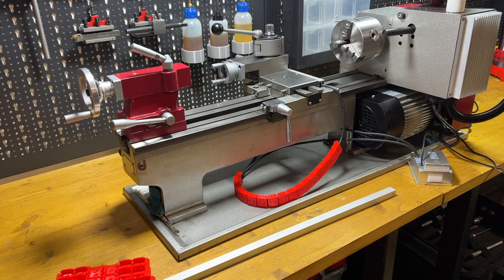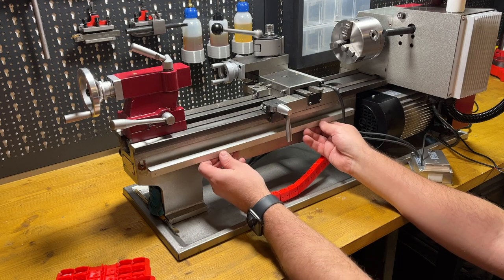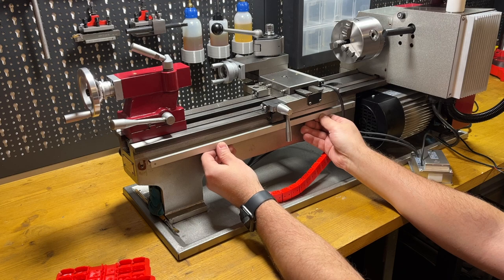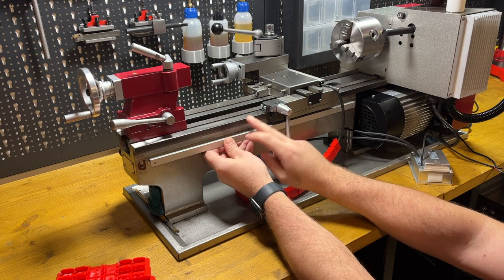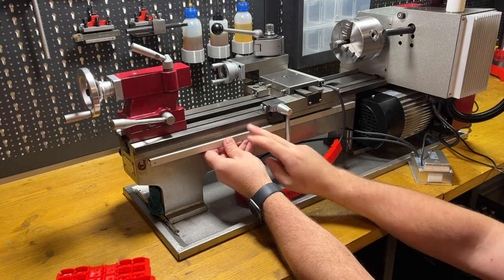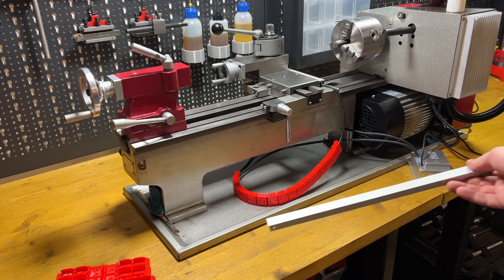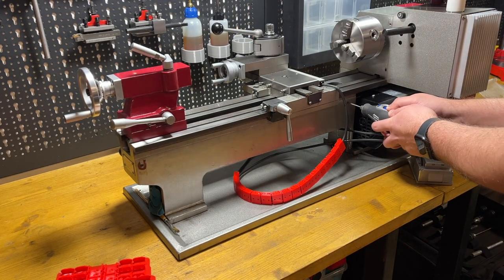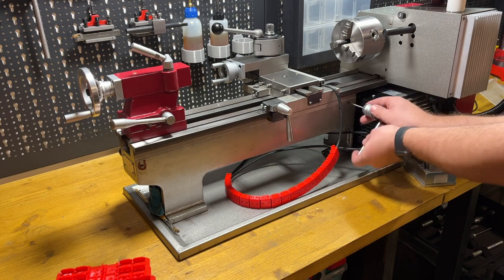To have better access to the machine from the back, I removed the cover. The scale should be somewhere over here. I will align it so that it is horizontal to the rails, and mount it right over here.